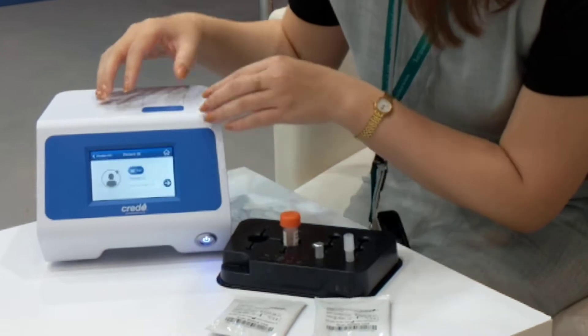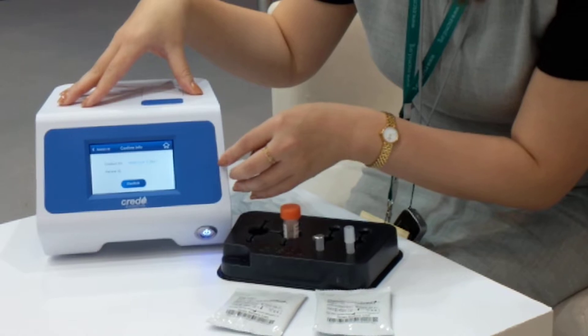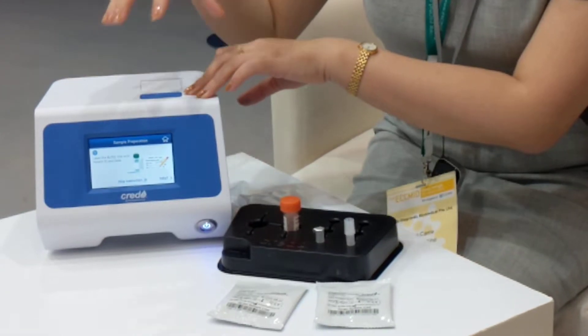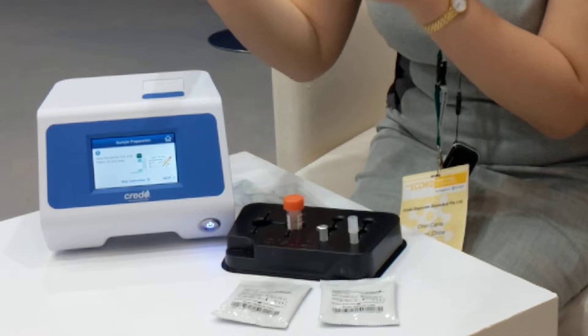We also have the space where you can input the patient ID and press confirm. Because this is a point-of-care testing device, we have very detailed manuals to guide you step by step.